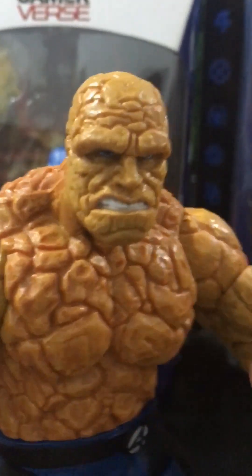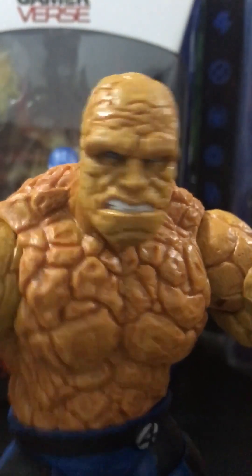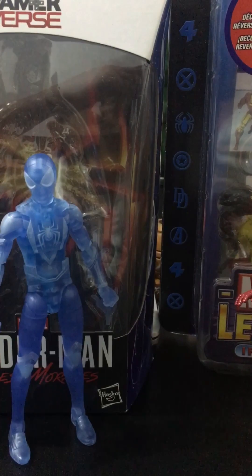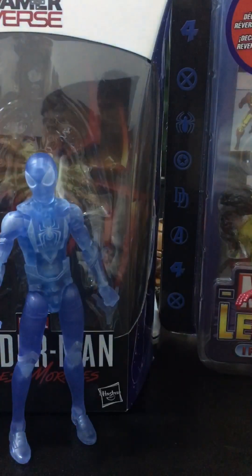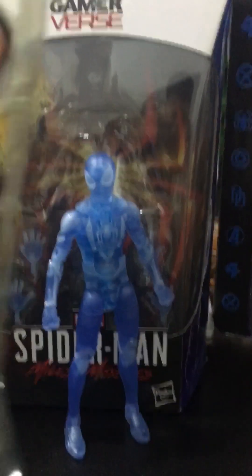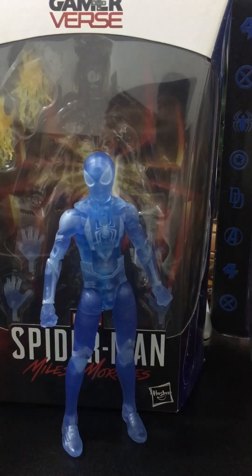So here's Ben Grimm — or should I say The Thing? Or should I say Michael Chiklis? Here's The Thing right here. It just comes with one accessory — it's Mr. Fantastic. Well, it's not really an accessory, it's more of a figure.